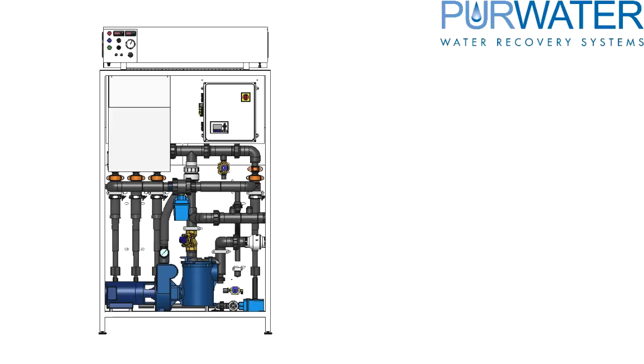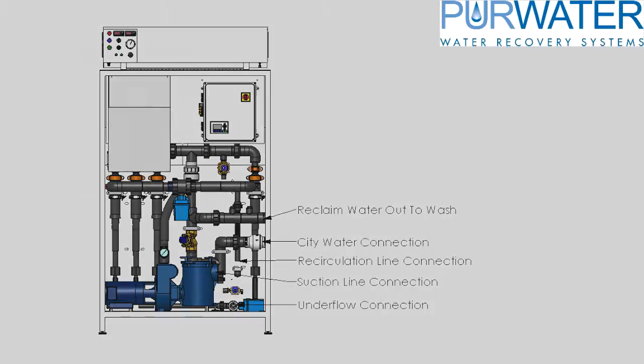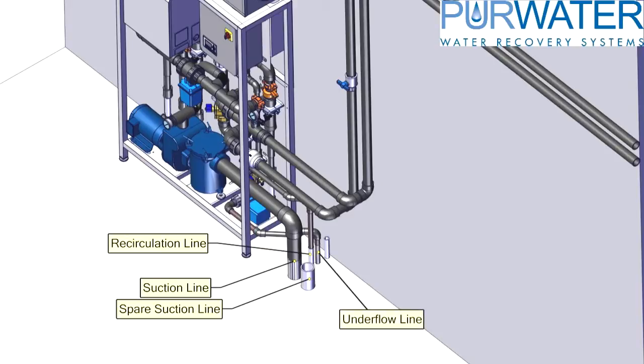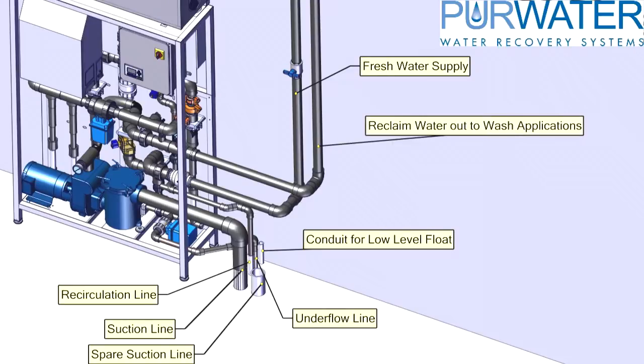There are five plumbing connections to be made on the Reclaim System: a suction line, a recirculation line, an underflow line, a fresh water or city connection, and the reclaim water out to the wash equipment. All of the reclaim plumbing should land on the right side of the Reclaim System. You will have a suction line, a spare suction line, a recirculation line, an underflow line, and a conduit for a low-level float connection. On the wall or close to the Reclaim System, you will need a fresh water connection, and the product water — the reclaim water line — that will feed to your wash applications. Do not reduce this line size until reaching the wash equipment, to prevent flow restriction and pressure reduction.